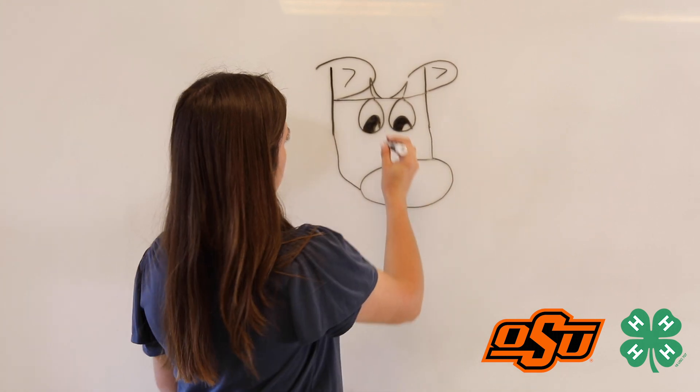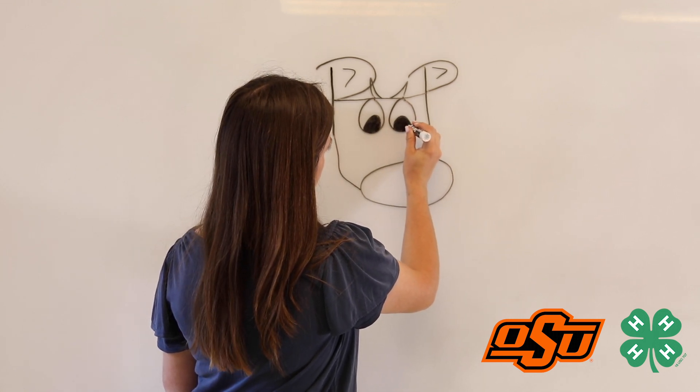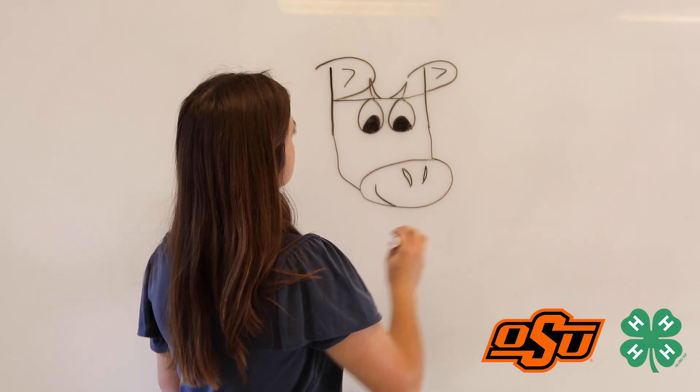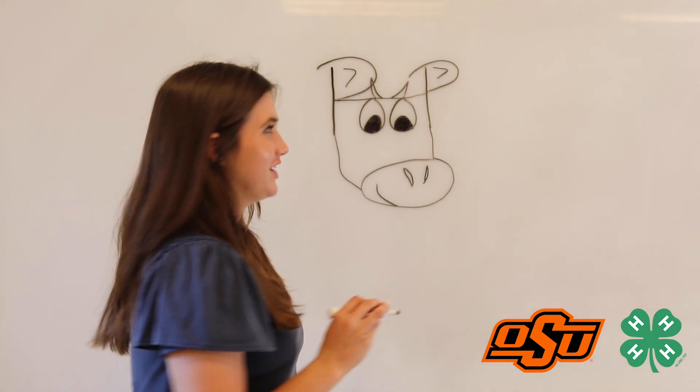And then be sure to give him a nose and a mouth as well. Here's the nostrils. We'll give him a little smiley face. And as always, be sure to give your cow a happy name. This will be Fred.